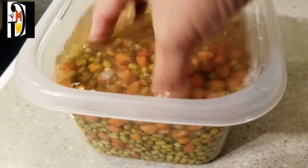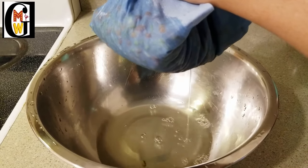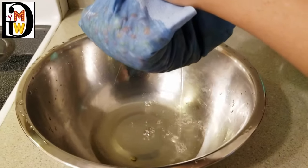The next morning, take a cotton cloth or a large strainer and strain the water. Since we washed the lentils properly, you can use this water for making rice, dal, curry, etc., as it contains a lot of nutrients.